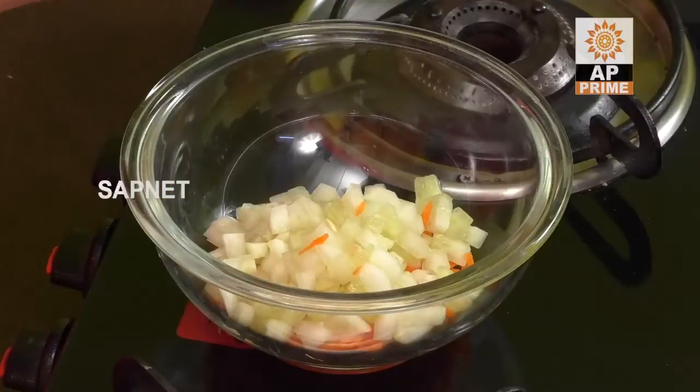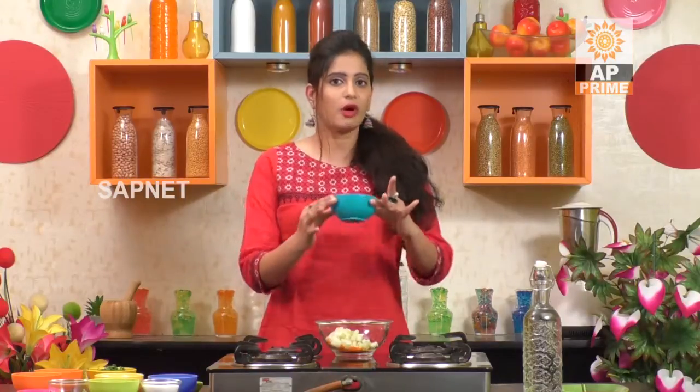Now we have the onions. We will cut the onions. If you don't eat onions, they are still very beneficial for hair and beauty. The onions are very clever — they support hair growth and skin.